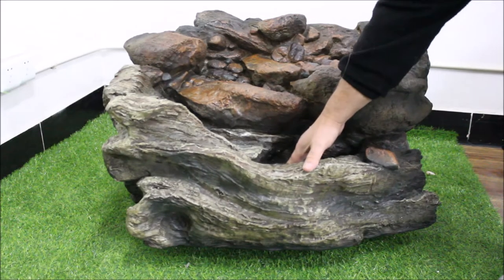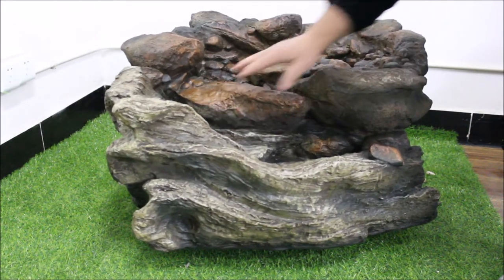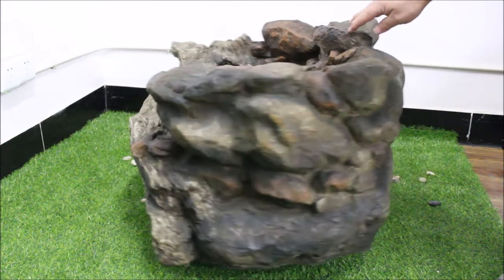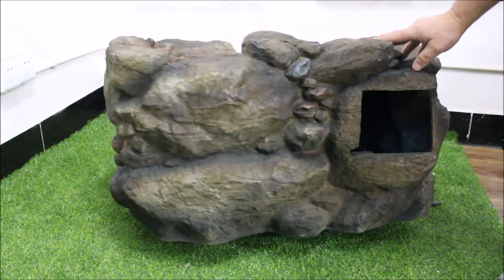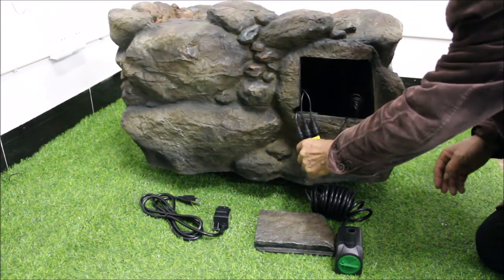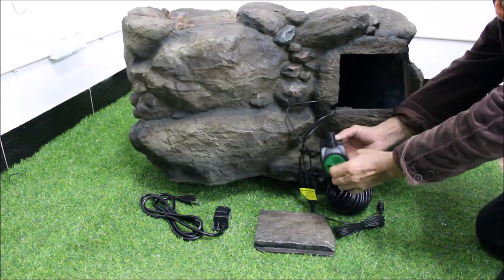After carefully unpacking your Geyser Peak Fountain, check to be sure that the LED lighting is firmly in place inside. You'll find the pre-installed lighting cords connected to a three-to-one connection block, which must remain outside of the unit.